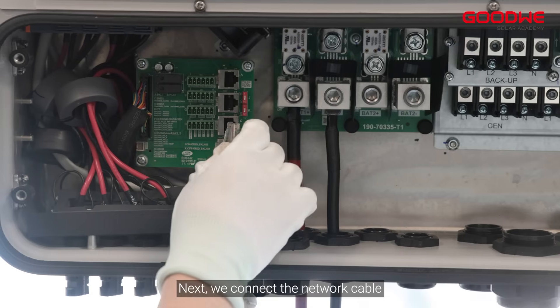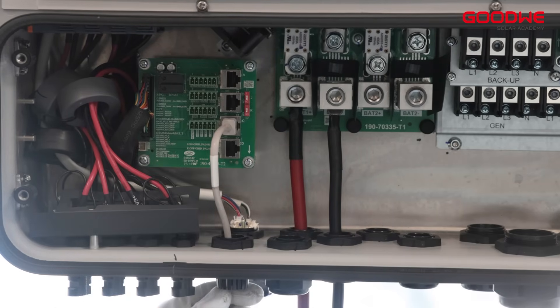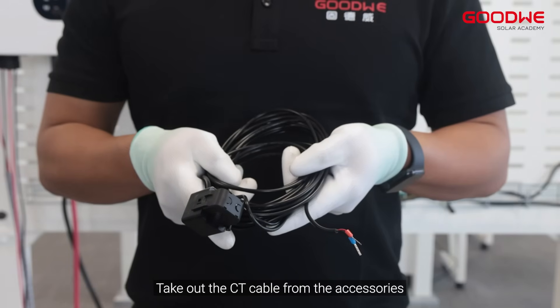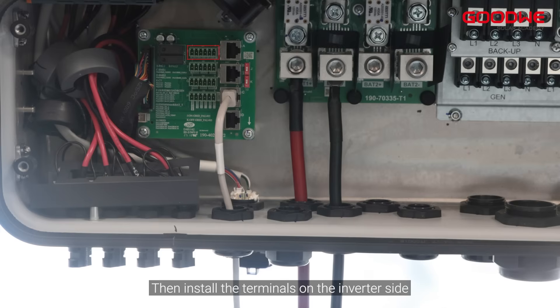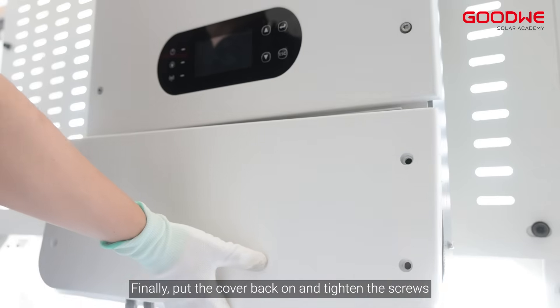Next, we connect the network cable. Take out the CT cable from the accessories and the 6-pin terminal. Install the terminal on the CT side, then install the terminals on the inverter side. Finally, put the cover back on and tighten the screws.